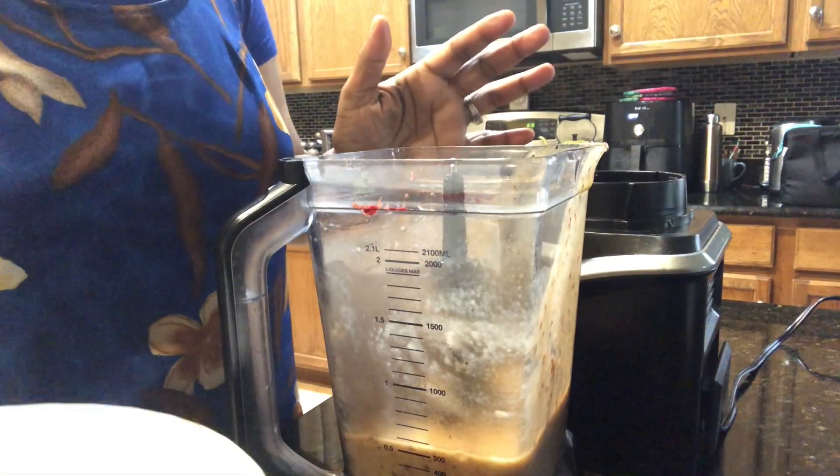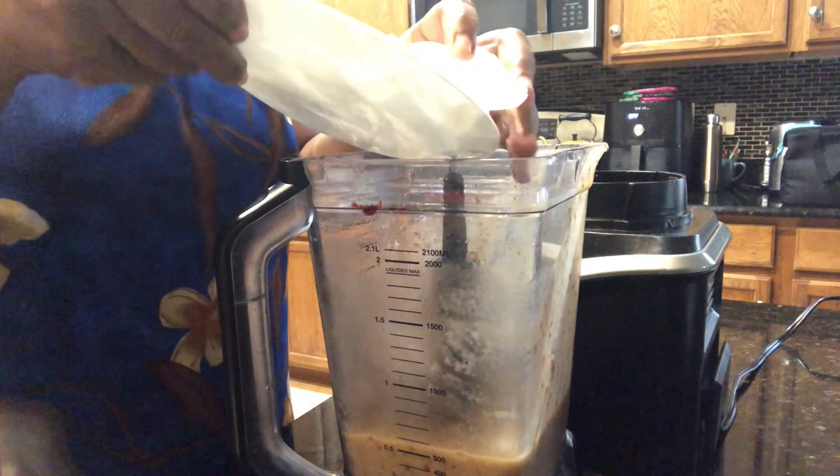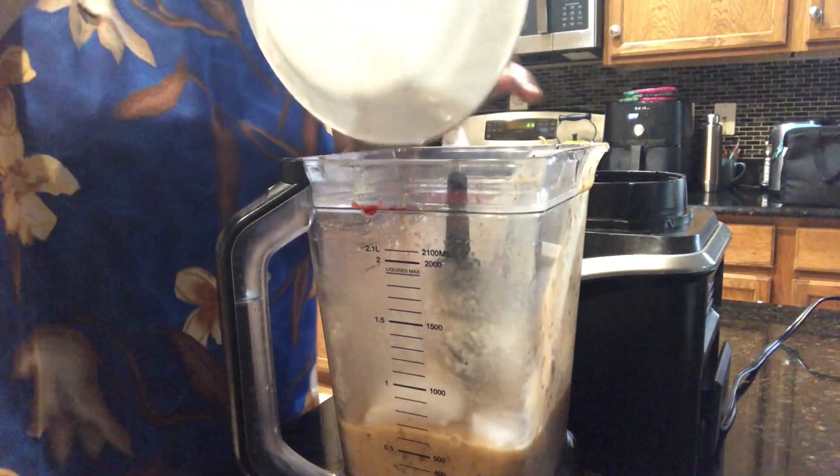I'm going to add some ice and crush the ice into what is left here.